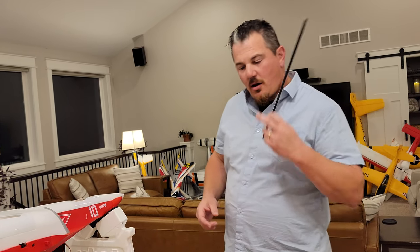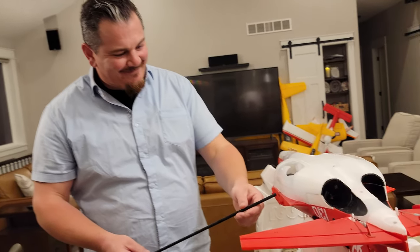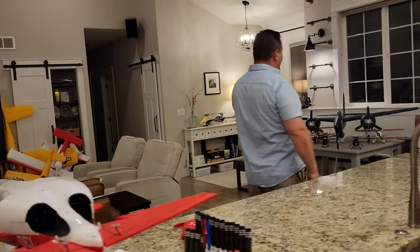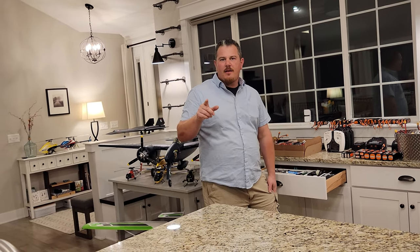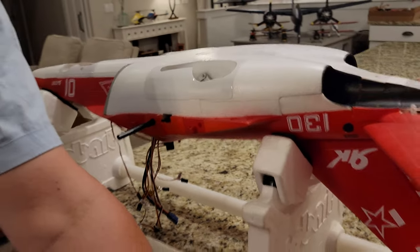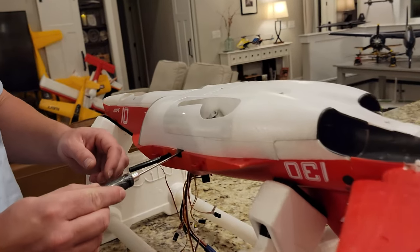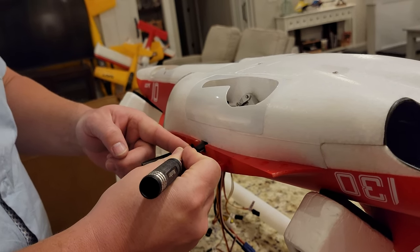Don't pick it up by the nose - like every other jet! There are plugs that need to be plugged in. I was going to slide the wing on and plug in the wires. Watch this - that was not what I needed. See this? There it is. Once you identify one - that's the flap - and then this one is the aileron.